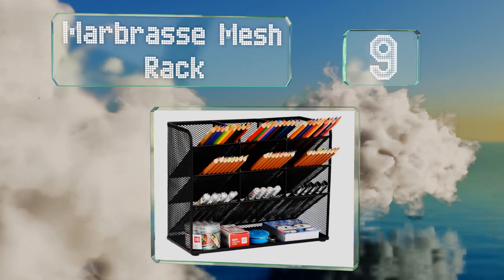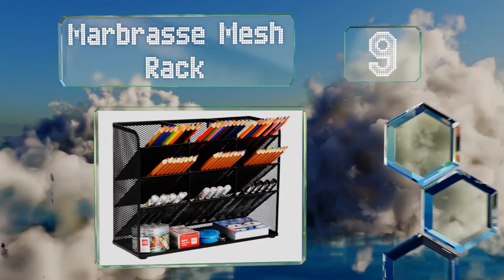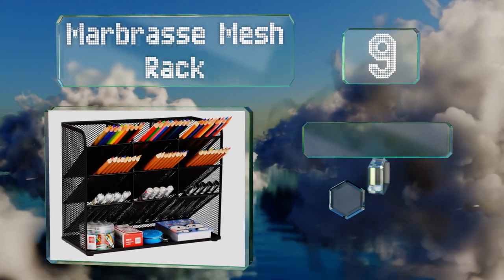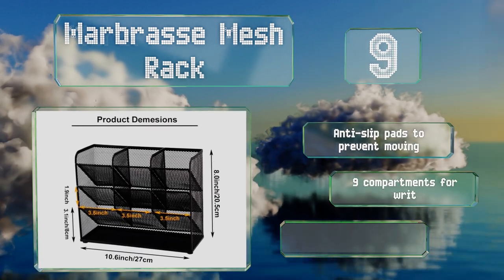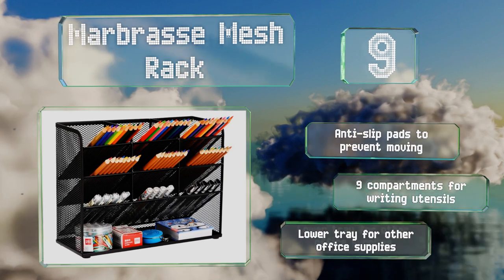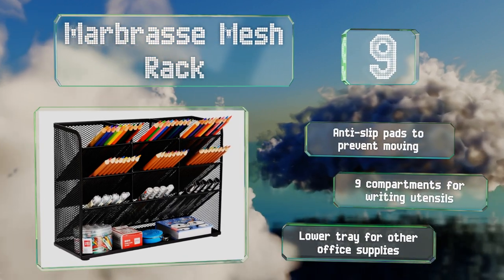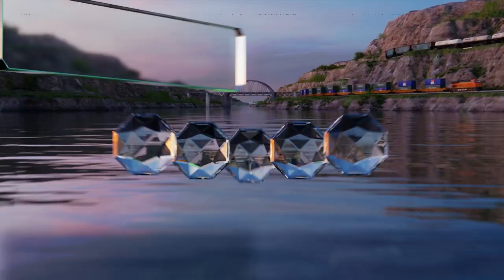At number nine, the Marbrass mesh rack features a metal construction that's sturdy and durable. Some may not like that it doesn't provide individual slots for each implement, but its capacity still makes it worthwhile for those focused on storage. It comes with anti-slip pads to prevent it moving.